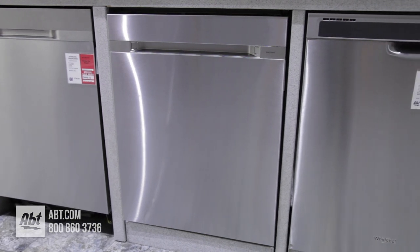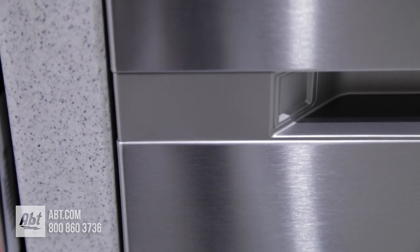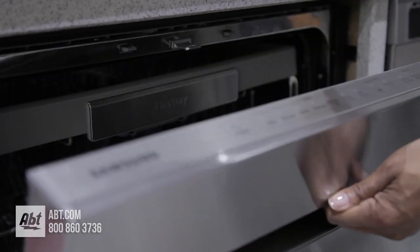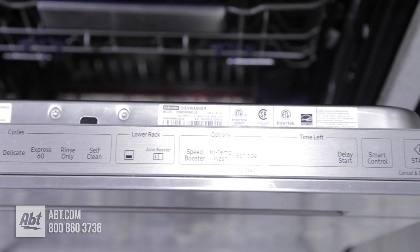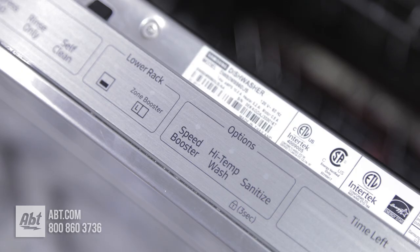This Energy Star 38-decibel dishwasher by Samsung has a stainless front with a pocket handle and a smooth-touch control panel that's located at the top edge of the unit. It has seven cycles and several options, including Zone Booster, an option that lets you control different areas of your dishwasher.